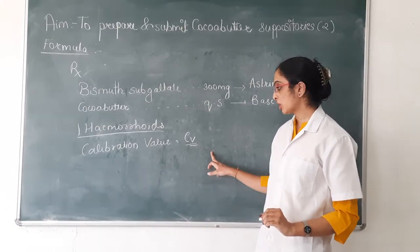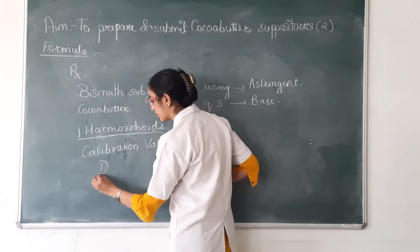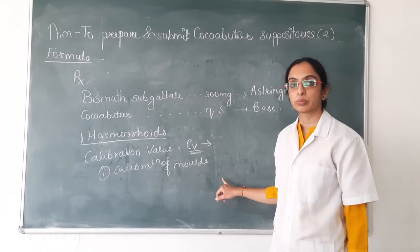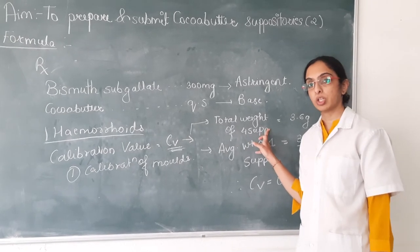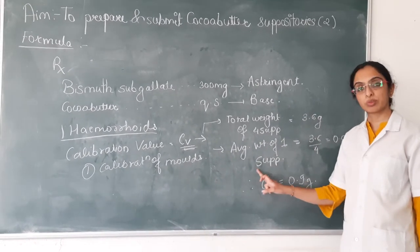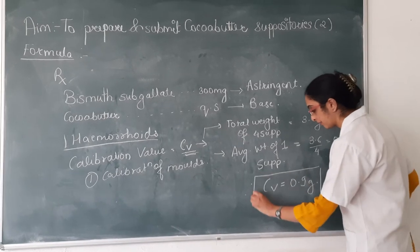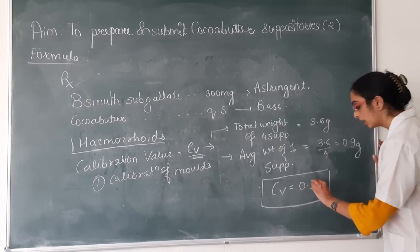The calibration value is calculated by calibrating the mold. The total weight of 4 suppositories obtained after calibration and freezing was 3.6 grams. Therefore, the average weight of 1 suppository is 3.6 divided by 4 = 0.9 gram. So the calibration value for this particular mold, with approximately 1-gram capacity, was found to be 0.9 gram.